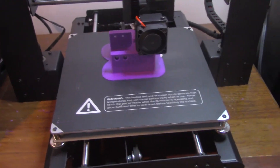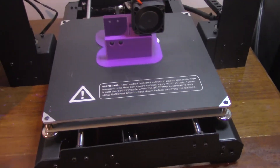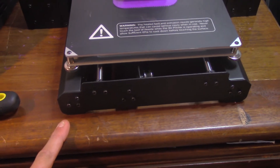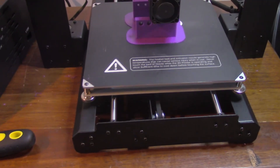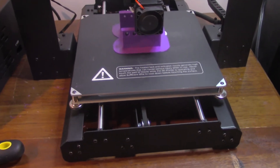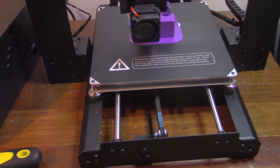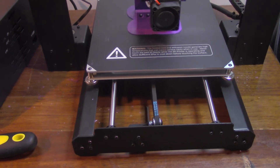These are the bottom two brackets that are going to go right here and here for the Z-axis mod, and then I need to print some rear pieces and some for the sides as well. After that I should be able to take it all down, switch out the plate, and go through and re-Loctite everything. This is at 82% right now so I should be able to get the other stuff printed tonight. That's going to do it for the video right now — if anybody has any comments about things I'm doing wrong, let me know.